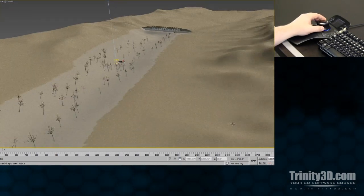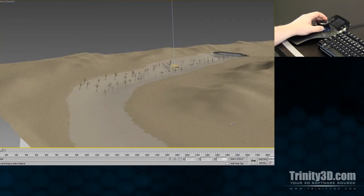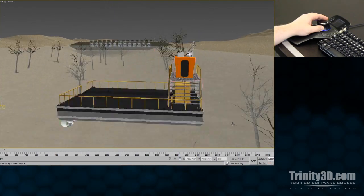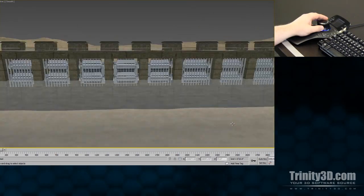With the Space Pilot Pro, navigation becomes more natural and intuitive. The user is able to achieve a level of fluidity that cannot be accomplished with standard navigation alone.